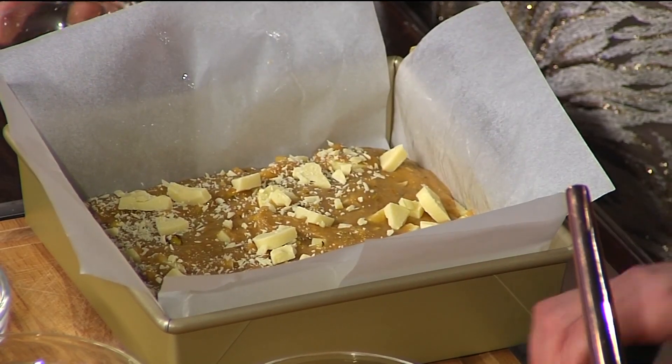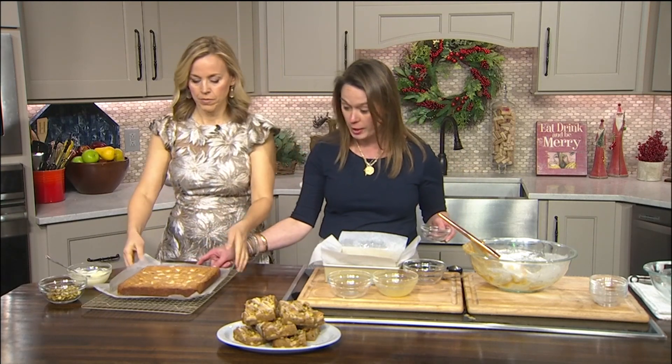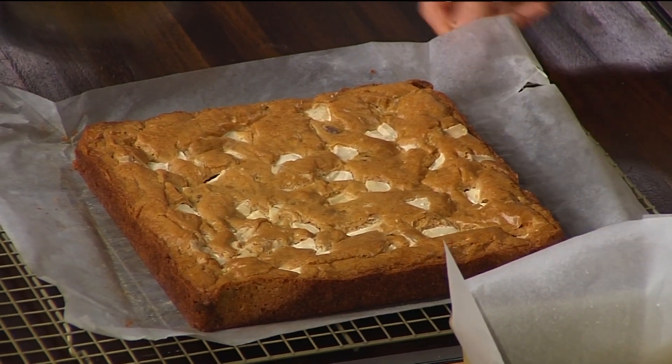These are going to bake for about 25 minutes. You're going to let them cool completely. We have some that have already been baked that we've taken out of the oven — looks beautiful. And this is the fun part — this is when you get to bring your inner artist out.